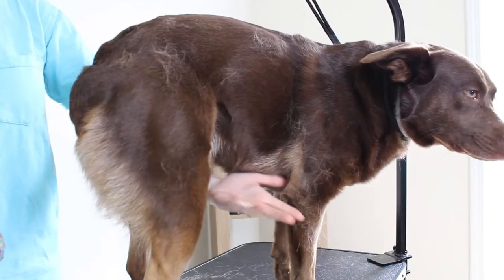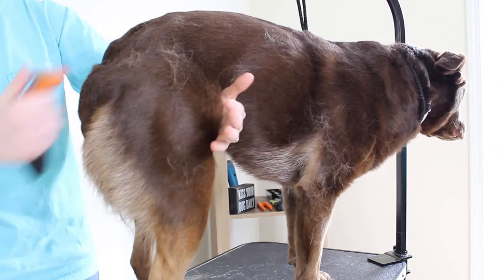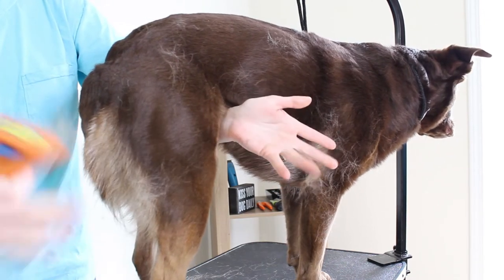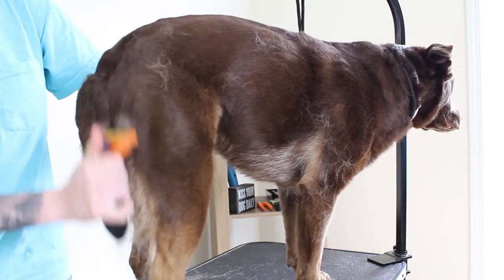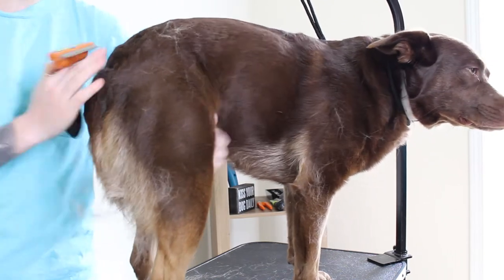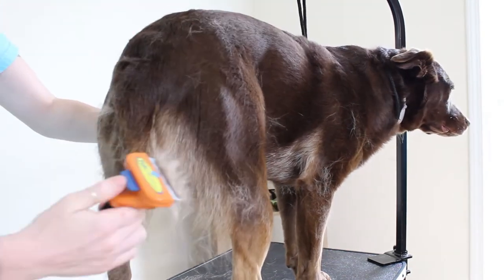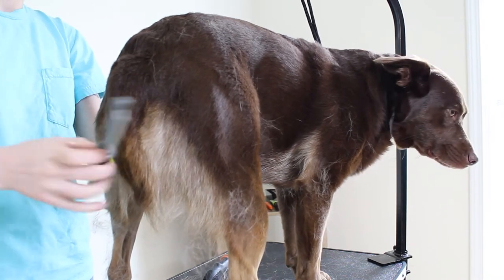Shedding season is typically in the spring and later on in the fall, so you'll probably be doing this more during those times. But I'd still suggest keeping them on a pretty standard routine through all seasons to avoid any compacted fur and to help your pup be at ease during the process by making it a part of their normal routine. That way they don't see it as a punishment — it's just something they do with you that keeps them healthy and happy.